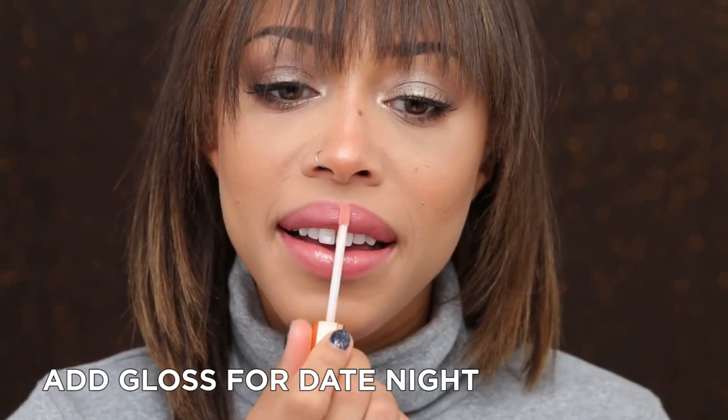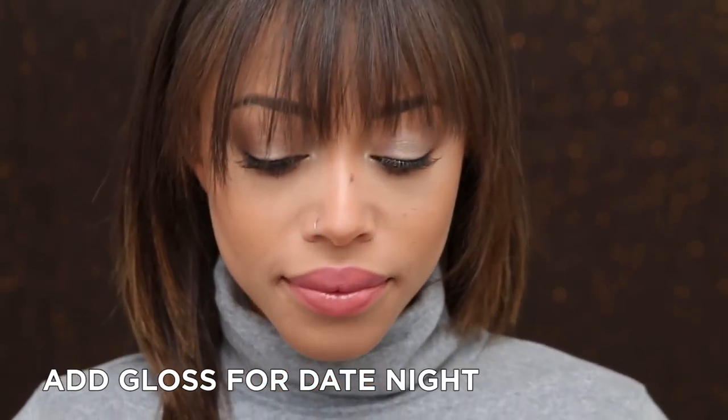The second type of finish is a glossy finish. This one's more laid back, more casual, and it definitely gives your lips that plumping effect. To achieve this look, you just take a glossy clear shade or anything that's kind of complementary to your lipstick shade.